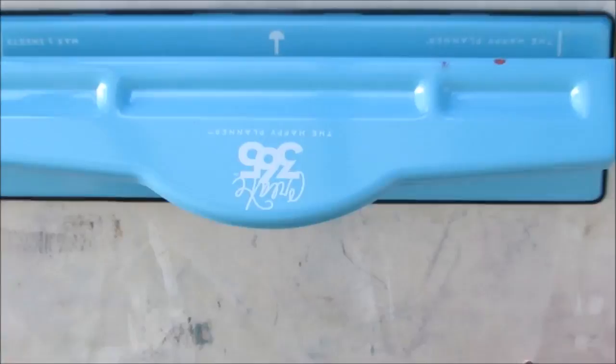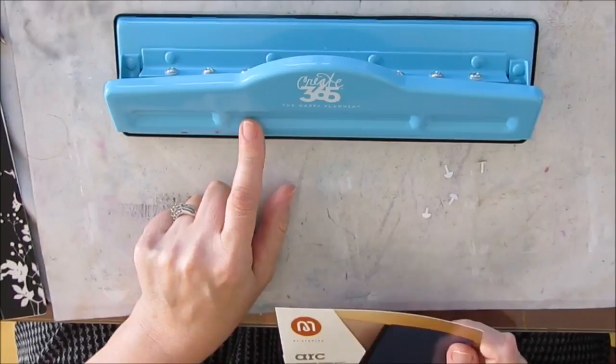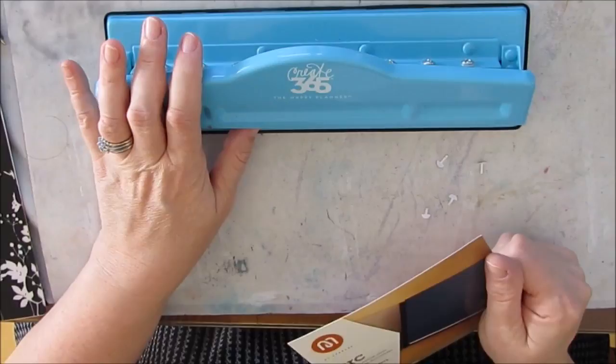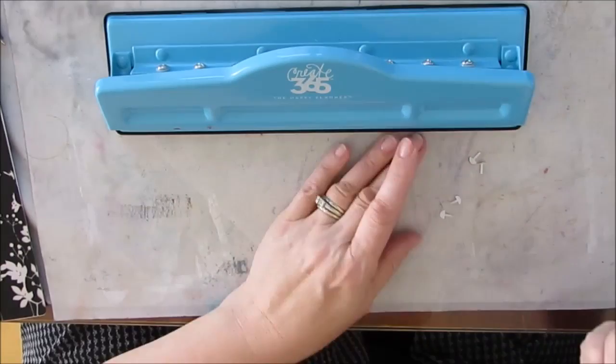This punch at Michael's with a 50% off coupon was $25 Canadian. It takes, I believe, three sheets of regular copy paper. The one at Staples takes seven sheets and it looks a little more heavy-duty. I just bought this one — I may take it back to Michael's and get that one instead, because you can put thicker sheets of paper in it, which might be something I want. But it is bigger and bulkier, so if you're short on space, you have to do the math and figure it out.